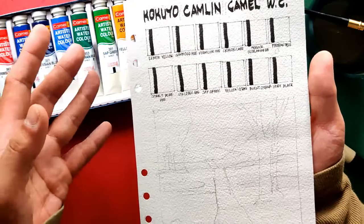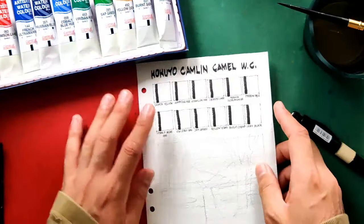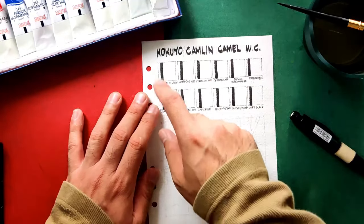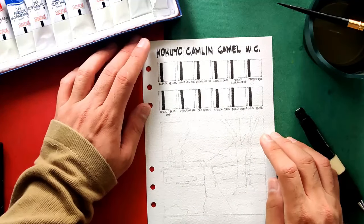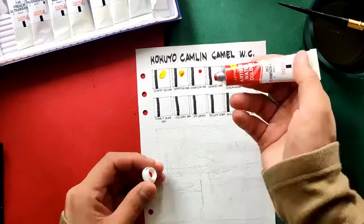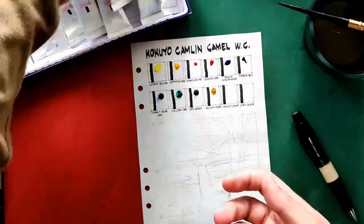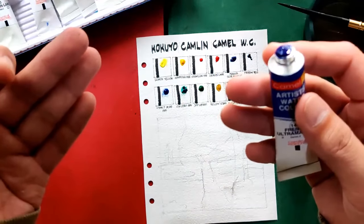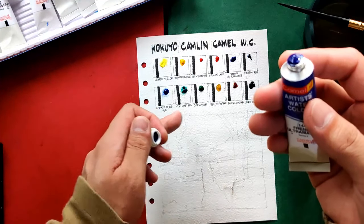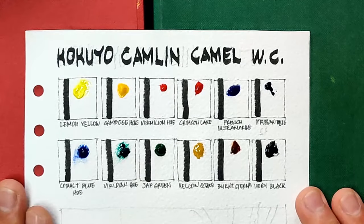Now we are ready to swatch and do our sample painting. As always we're using Arches 185 cotton paper. I'm going to be speeding this up to save time, and we'll be dotting down the colors in our swatches as well. If you have comments or questions just comment and I'll answer. I'm quite pleased that there is not much issue with binder separation, except for the cobalt blue and the viridian hue — but it's not very severe, so it's tolerable.